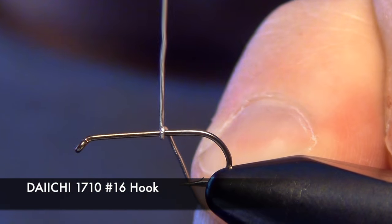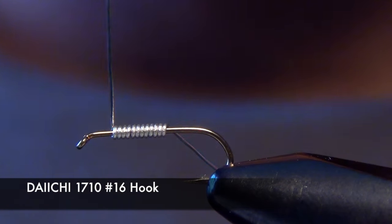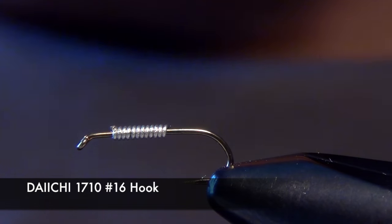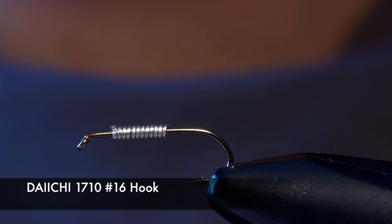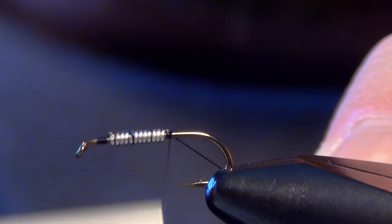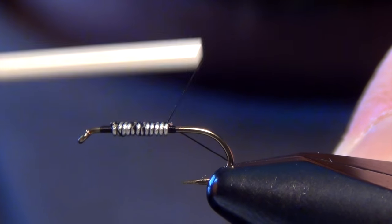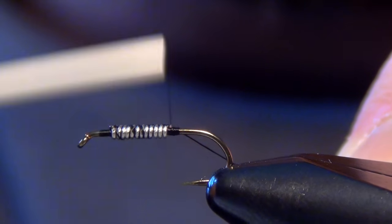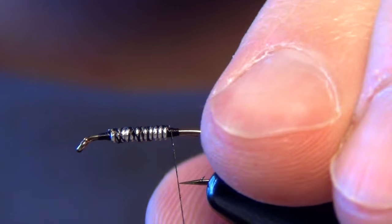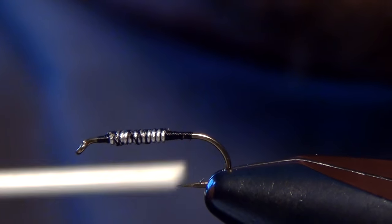In this video we're going to tie a traditional Prince Nymph. First we'll start with a Daiichi 1710 nymph hook and some 0.15 lead wire. Then we'll take some black Vivas 12-aught thread and just wrap through our lead wire body a couple times here, securing it to the hook, then take our thread all the way back to the butt.